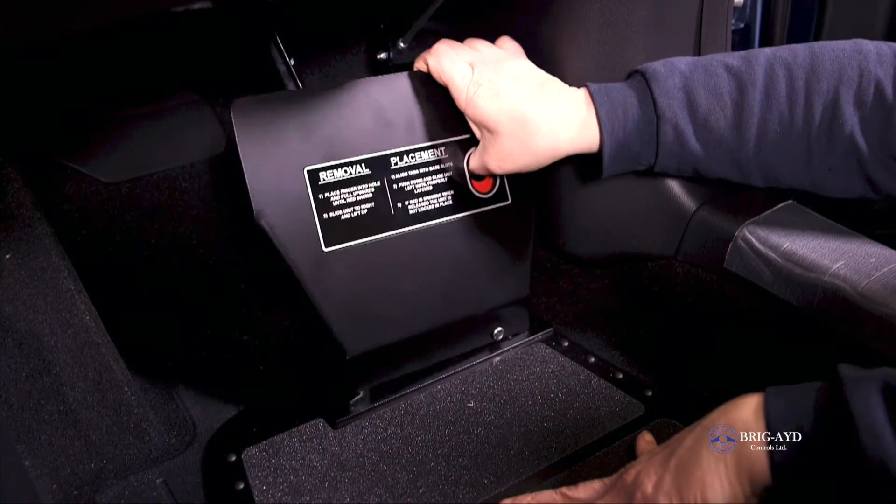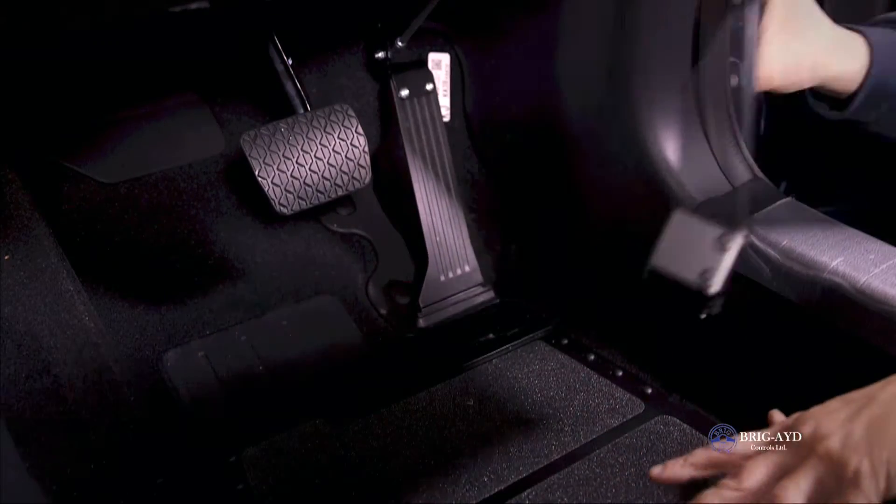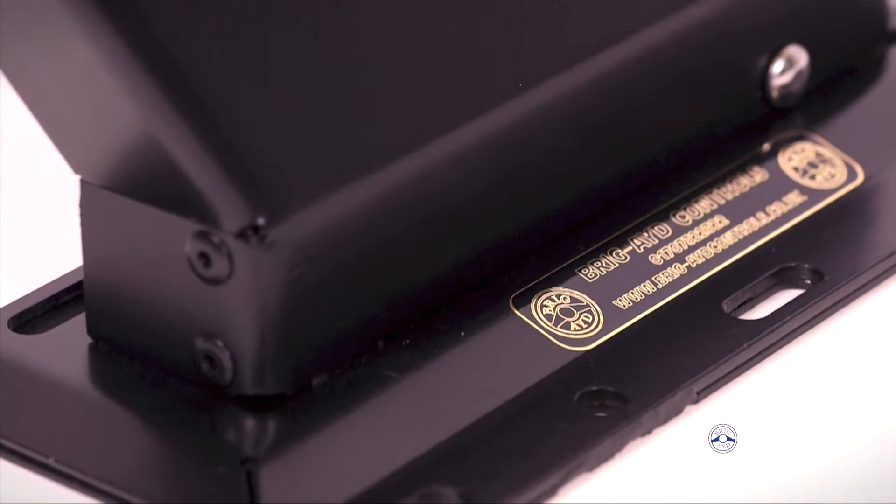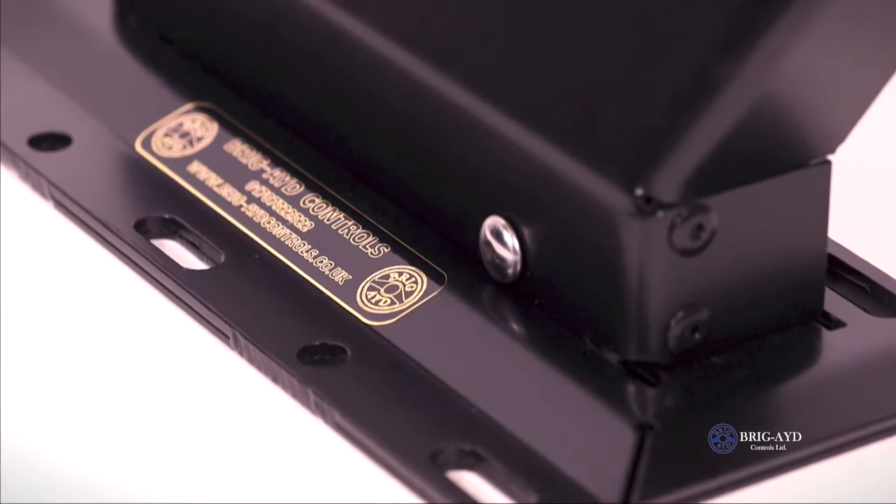The system incorporates a quick release mechanism to allow the pedal guard to be quickly removed or replaced. It can be fitted to all makes and models of automatic vehicles.